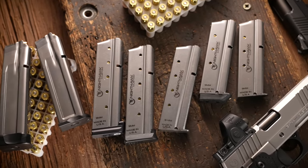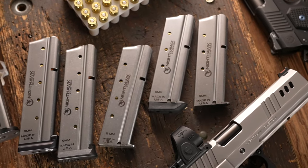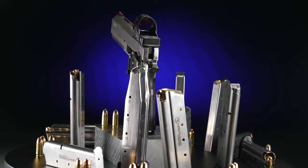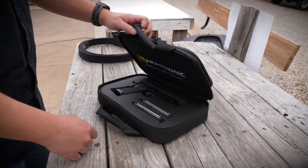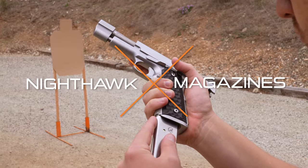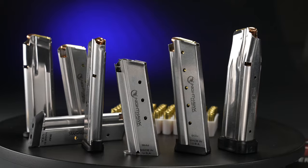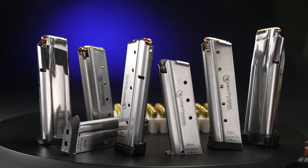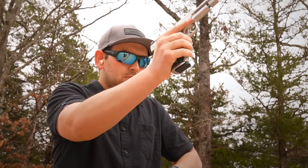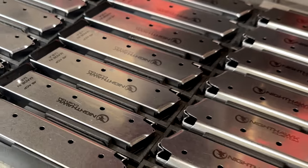In the world of precision firearms, where every shot counts, one name stands above the rest. Whether you're a competitive shooter, law enforcement professional, or a dedicated enthusiast, trust Nighthawk Custom to elevate your shooting experience to new heights with Nighthawk Custom Magazines. Crafted with precision engineering from high-grade stainless steel, Nighthawk Custom 1911 double-stack magazines are built to meet the demands of the most discerning shooters. Each magazine is proudly 100% made in the USA.